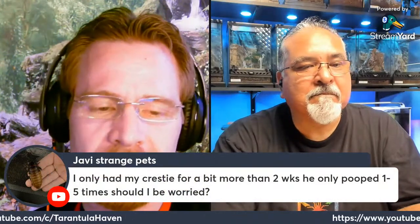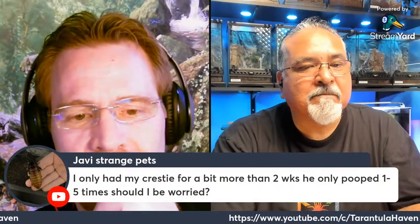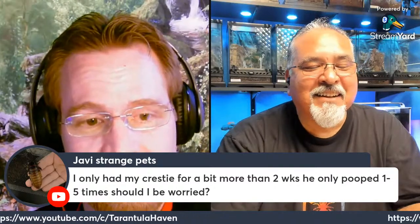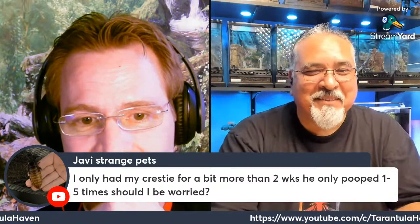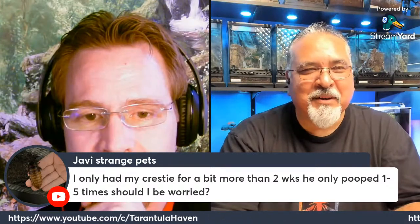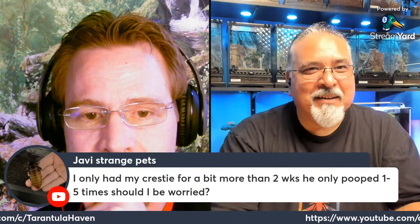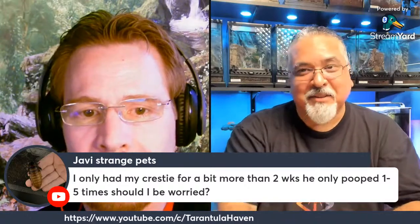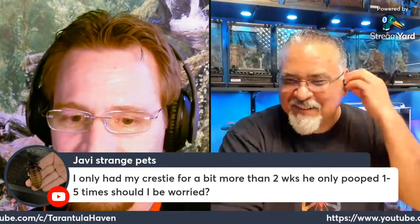How Many Strange Pets asks: if they've had a crusty for a bit more than two weeks and it's only pooped one to five times, should they be worried? Two weeks? Nah, I wouldn't be worried. As long as it is pooping, you should be good. Mine seems to eat kind of sporadically — there are times when it eats very well and then times when it just chills out. The tank stays pretty clean if it's just one, but when you start having pairs, you end up with a lot of mess.